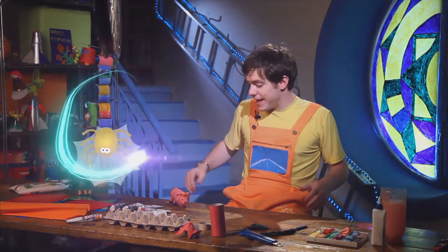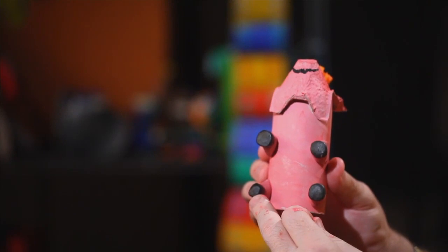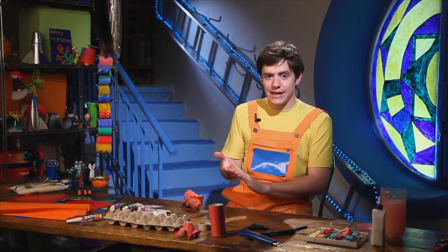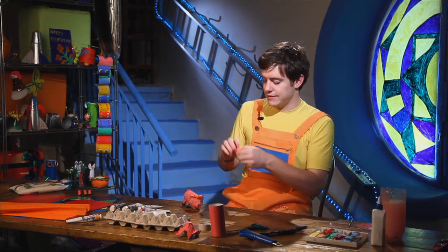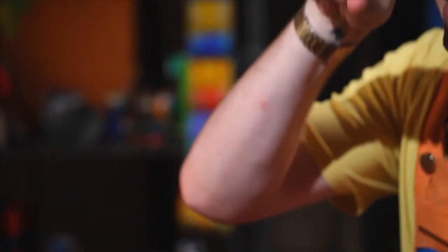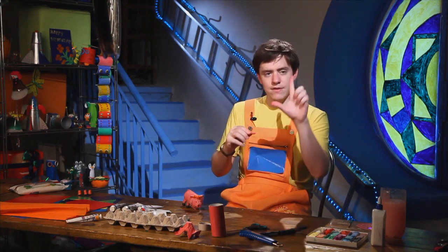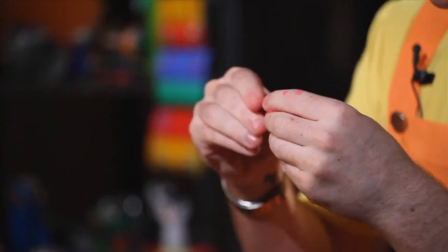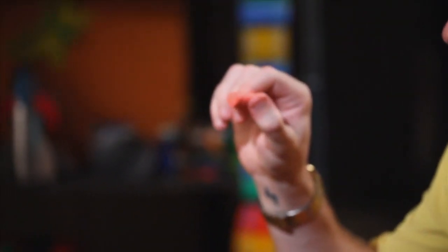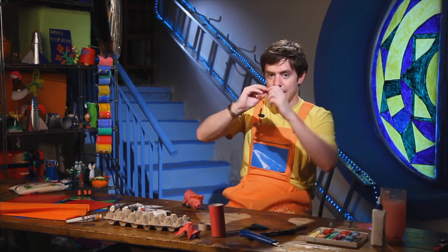While the paint is drying we can make the pig's legs. How many legs does our pig have? One, two, three, four — four legs. To make our legs we take a little pink plasticine and roll it into a cylinder. A cylinder is round and long — like a circle but long.